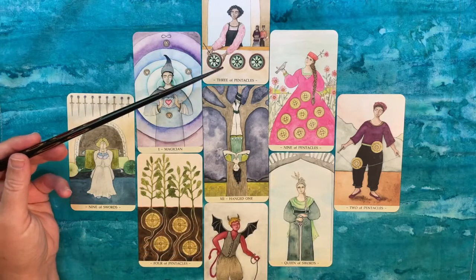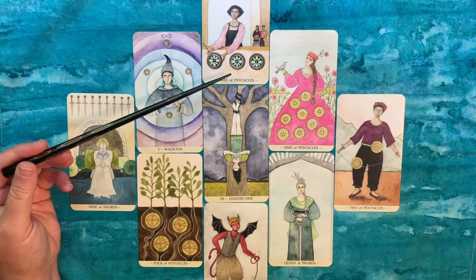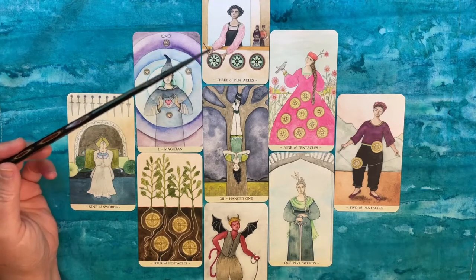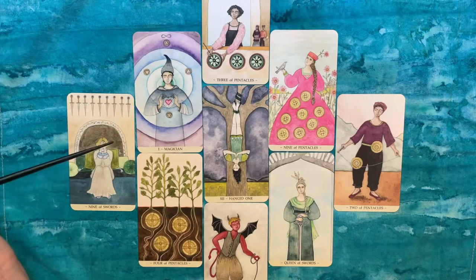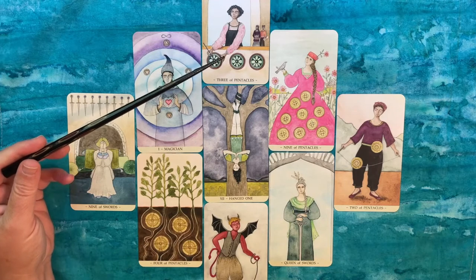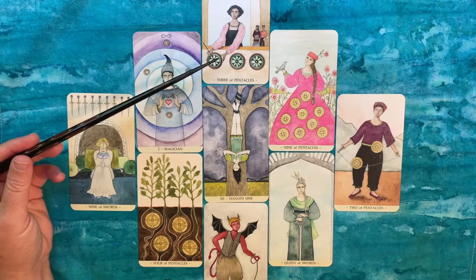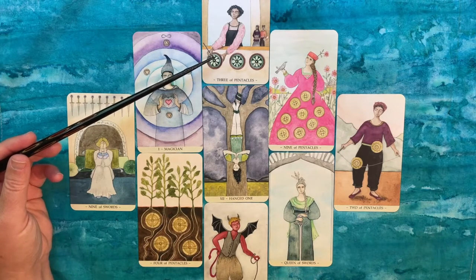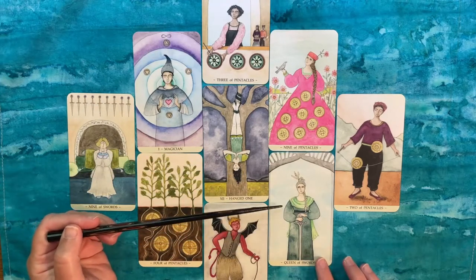The Three of Pentacles in this setup I see as a collaboration card. What might lift you up out of this anxiety-fueled state and get you inspired again is some kind of collaboration with someone else — whether that's a conversation with a friend, a new business venture with a partner, or bringing in another local artist's products into your store. That could really re-energize you.